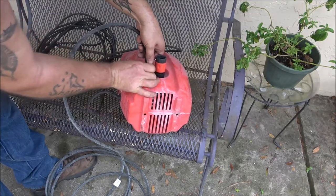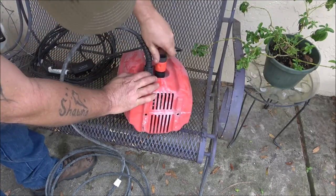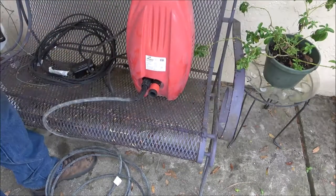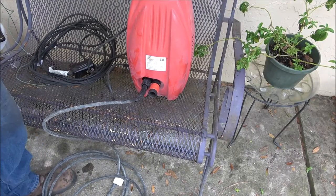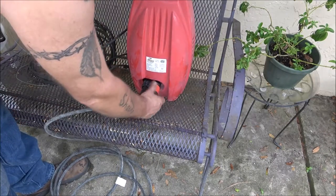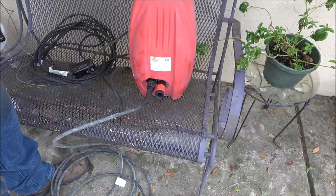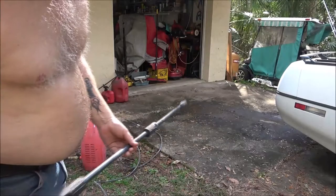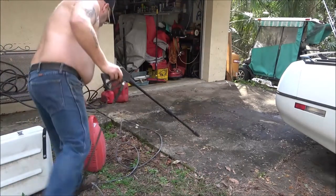Two thousand pounds — hopefully this thing works. Now this is where our water hose is going to hook into. I got to go get it and bring it out here. All this does is just screw on to your garden hose. Looks kind of flimsy to me but we're going to check it out. I've got the water hooked up to it, I've got the water on, now we're going to turn the pump on and see if it works.